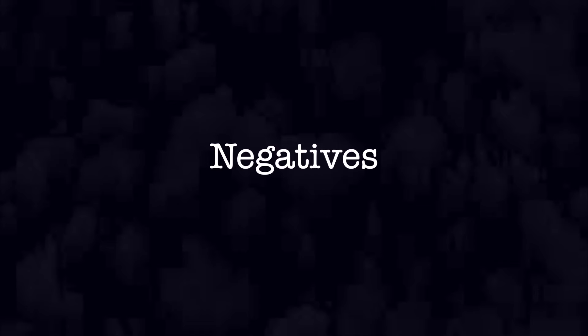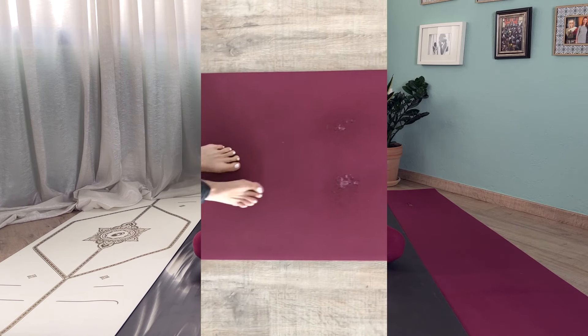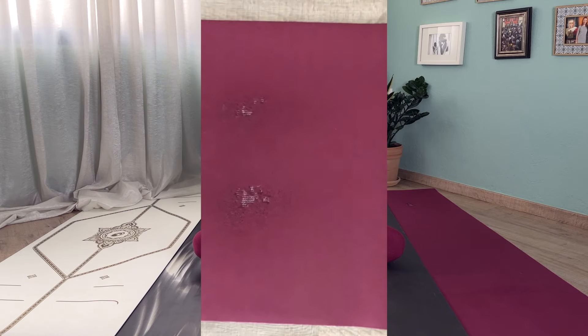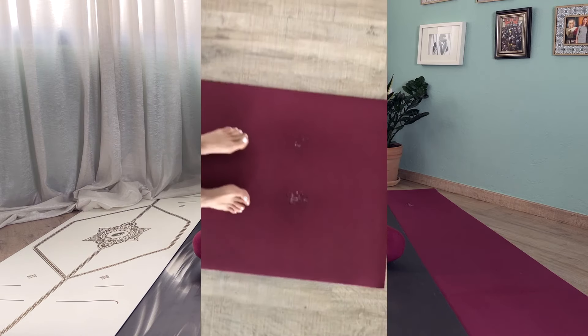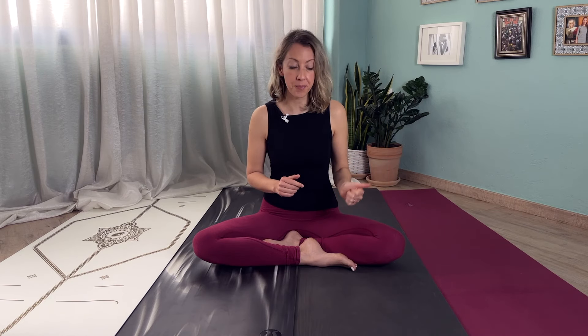Now let's look at some of the negative aspects. There is no perfect yoga mat, so each has its own drawbacks. The Jade yoga mat is more susceptible to wear and tear — I've had mine for about five years and it shows signs of tough love, mainly from jumping back and having a dynamic practice. Also, if you're allergic to latex, then this yoga mat is not for you.